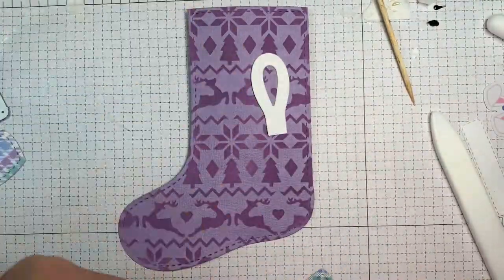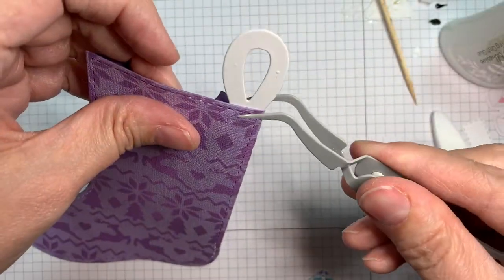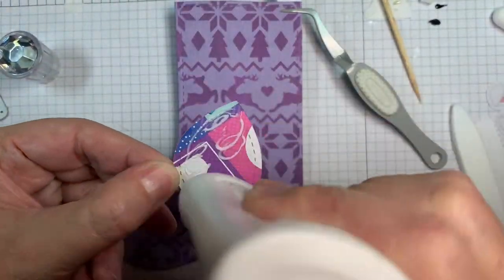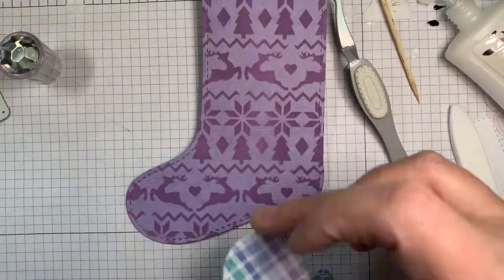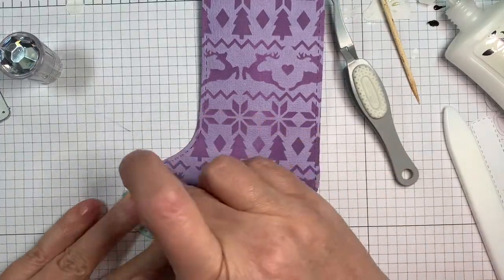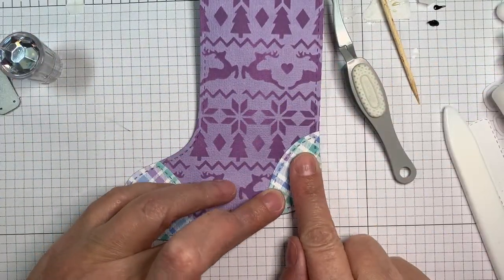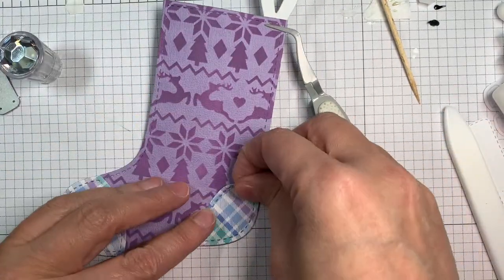Now I'm using pattern paper. First, that is a piece of Paper Tray Ink white cardstock — that's just the little hang tag, and I'm going to clamp it on with my reverse tweezers. Then I'll be sticking down this plaid paper from the Winter Wonderland pad, adding it to the toe, the heel, and the top of the stocking. There are three different types of stocking tops you can do — I'm using the scalloped one, but there's one that looks like an elf top and one that's just plain.